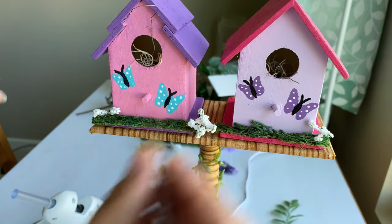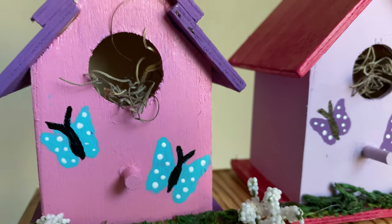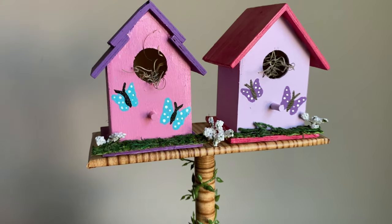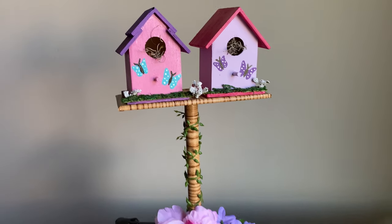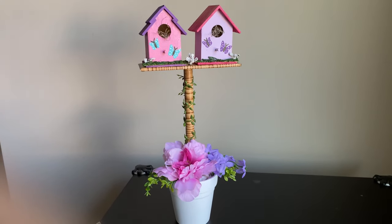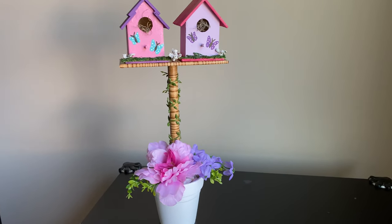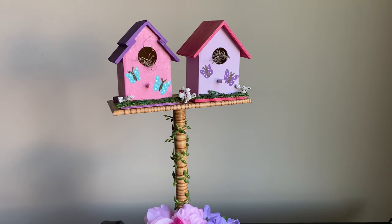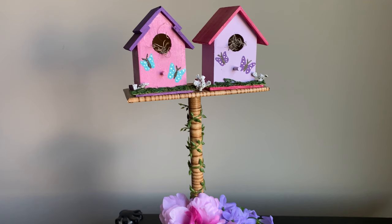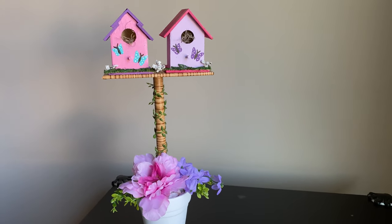I'm all done with my final touches and my DIY birdhouse decor is ready! It turned out super cute. You can do this easily and all the materials are from Dollar Tree, so it's budget friendly. Let me know what you think — if you love this birdhouse DIY, please hit that like button, subscribe to my channel, and I'll see you guys in the next video. Bye!